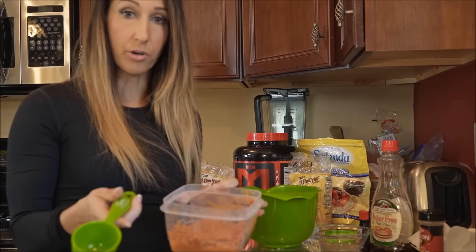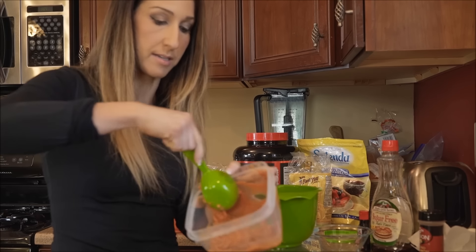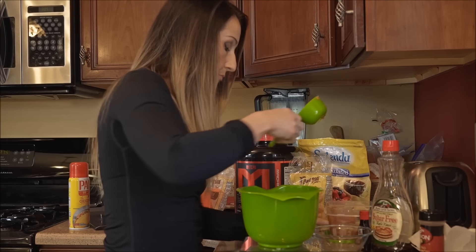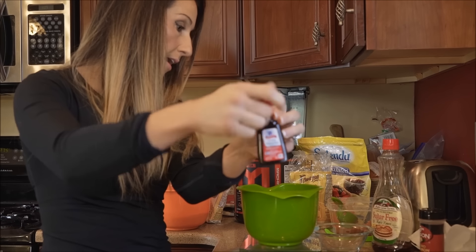I am going to add one third of a cup of pumpkin, and that does help give the product a little moistness, so if you're not adding any oil to it it should still be okay. I'm also going to add one teaspoon of pure vanilla extract.